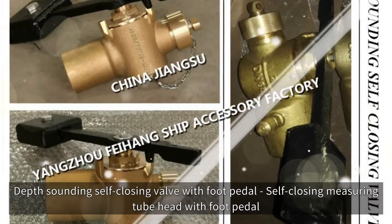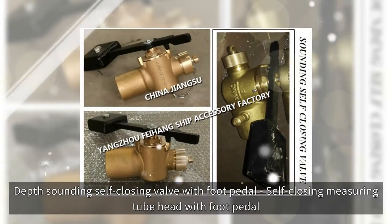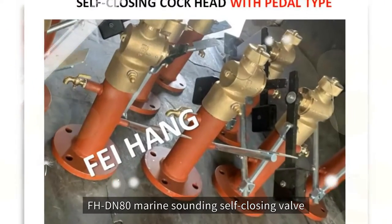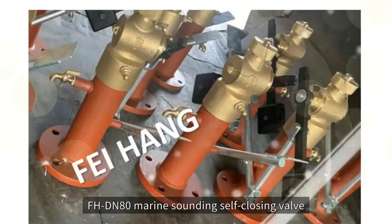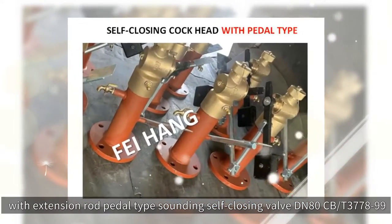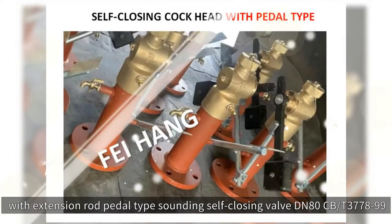Depth-sounding self-closing valve with foot pedal, self-closing measuring tube head with foot pedal, self-closing cock head with pedal type. FHDN80 marine sounding self-closing valve, with extension rod pedal type sounding self-closing valve DN80 CB-D377899.